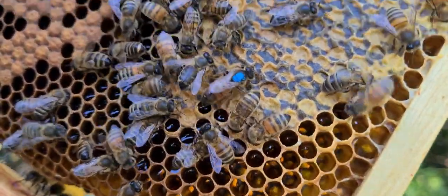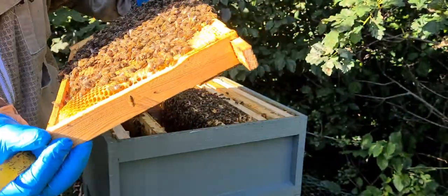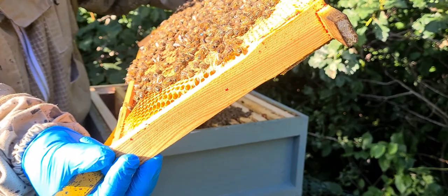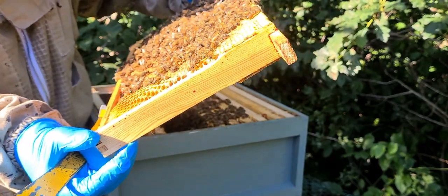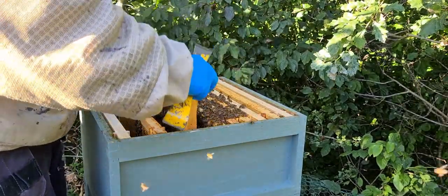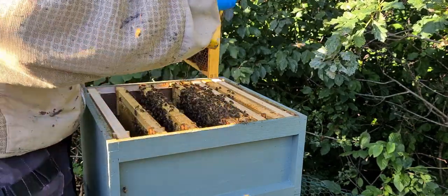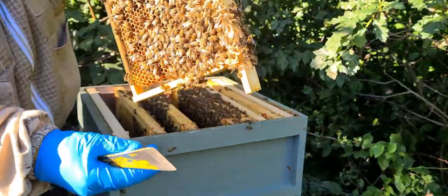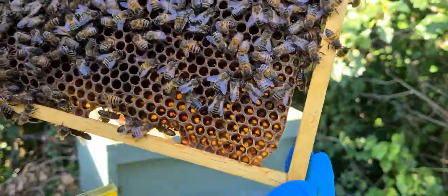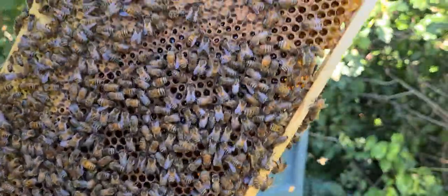I'll be grafting from this colony — beautiful white larvae in there. And I'll be taking drones from another. This was a drone frame and they've altered — or they're altering — the size of the cells. At the moment they're using it for food.